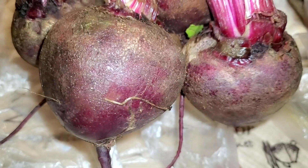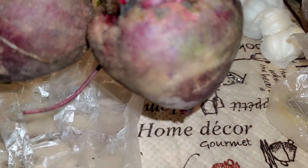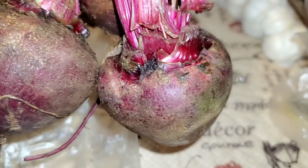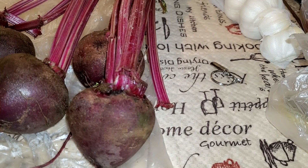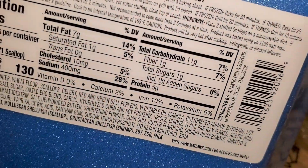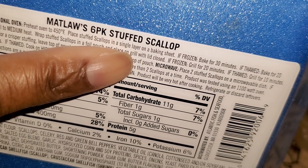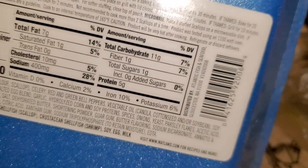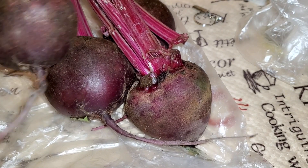I went to another supermarket and got fresh beets right off the vine, still on the stalk. We're going to cook this up — it's going to be beets and scallops. I'll show you the finished product and I'm going to bake these at 450 degrees for 30 minutes.